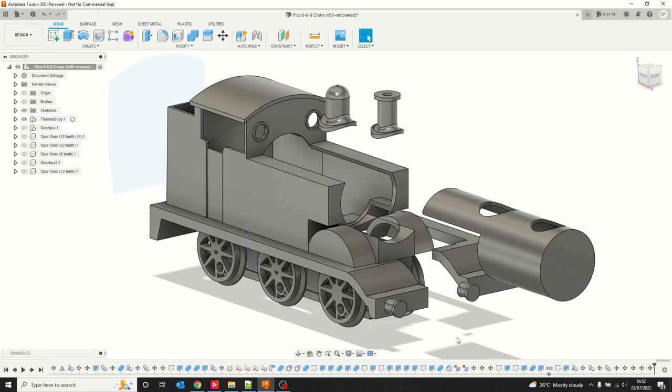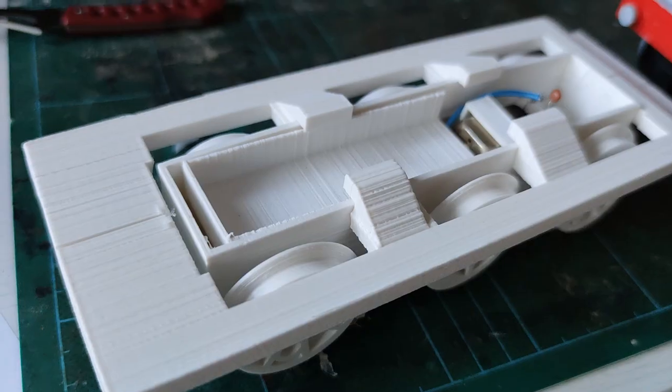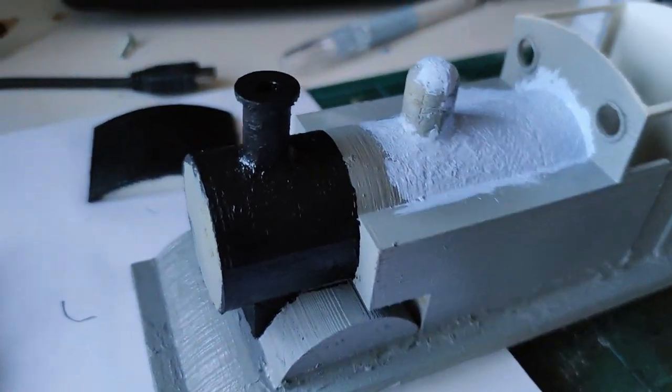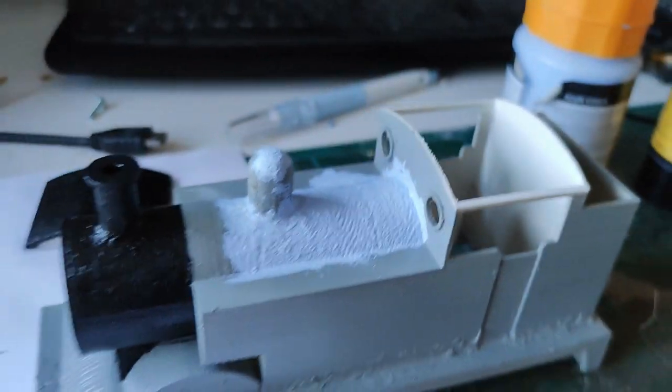I've reinforced it internally where required with hot glue. This is primarily because 3D prints are not known for their strength, and my son playing with it will need to be able to withstand a bit of force. The crude composite of the two plastics means it's slightly more flexible, and if a part does break off it will most likely fracture the PLA but remain attached by the hot glue.